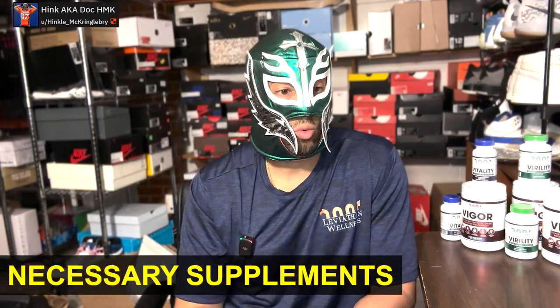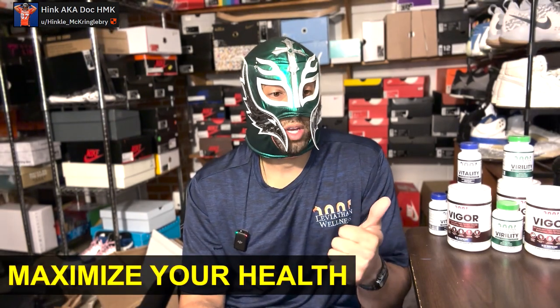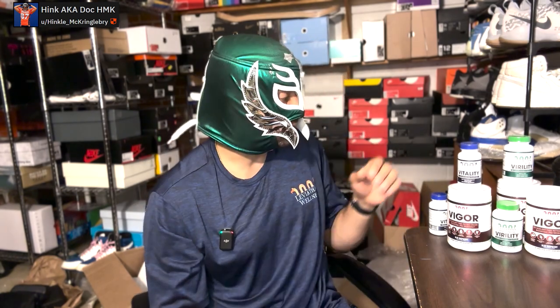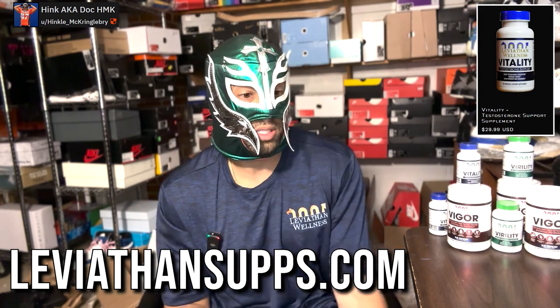What are the necessary supplements for starting out? You can use a citrulline-based supplement — I'd recommend our product Vigor, specially designed for that, but do your research. That's the only hard supplement I'd recommend. You also have to maximize your health: sleep, exercise, diet, macro and micronutrients, and balanced testosterone levels for good erection quality and blood flow. If you're interested in boosting testosterone naturally, we have our Vitality supplement available on LeviathanSupps.com, soon to be on Amazon — with medical literature supporting how it increases testosterone.